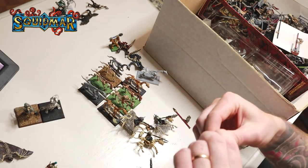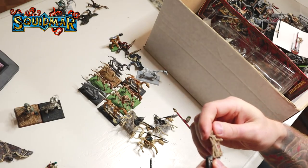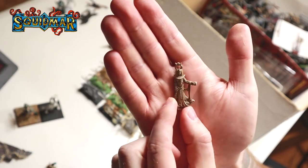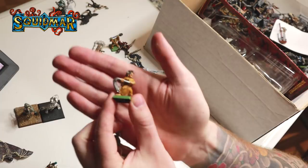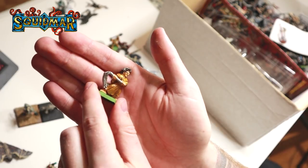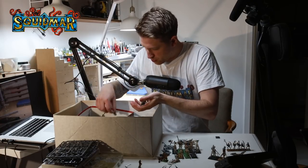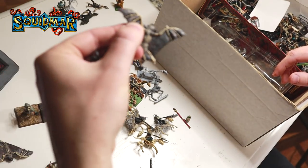Is this Games Workshop? Nope. Who is this? I'm sure one of you guys know - it's made out of metal and looks great. This is old school - this is the Flagellant. This is a Tomb King's archer but with a hat. Wolf, wolf, wolf. One more bat. More bats.